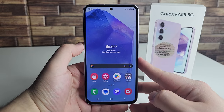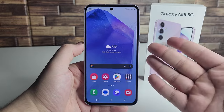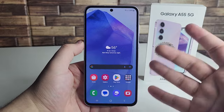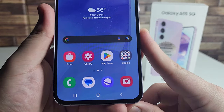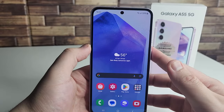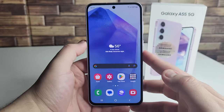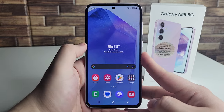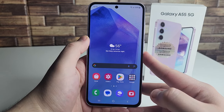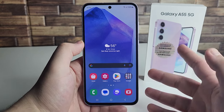The third con is the thick bezels on this device. I don't know why they keep doing this — my guess is they want to differentiate it from the S series. But we've got some thick bezels, with a thicker chin at the bottom, not as bad as the A15 but still noticeable. A lot of people don't care since they disappear while using apps or watching movies, but I definitely notice them.